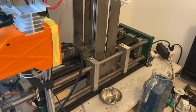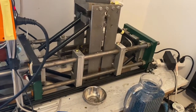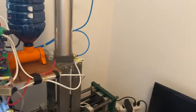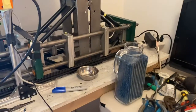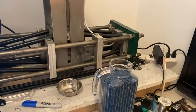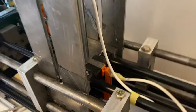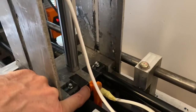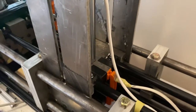I'll just cycle it so you can see the mechanism. There's a big cylinder on top. It has magnetic sensors on the top and bottom of the travel, and there's just a little magnet on the actuator, so the computer knows if it's open or closed. Nothing happens if it's not in either position.